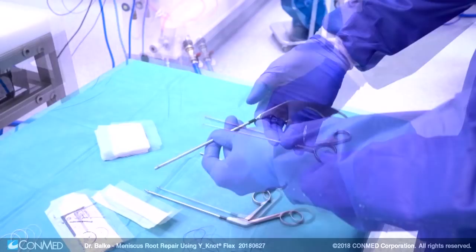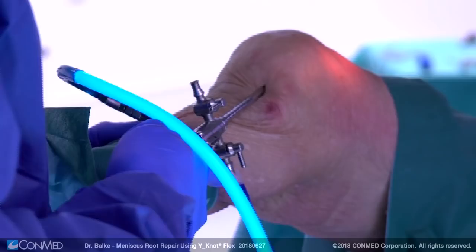A suture retriever, a knot pusher, and a device for cutting the sutures after knot tying.